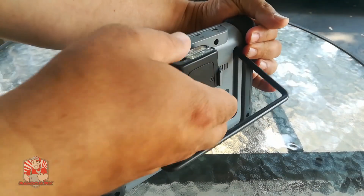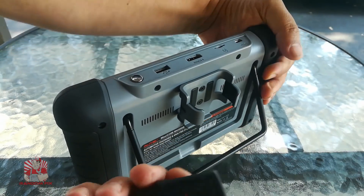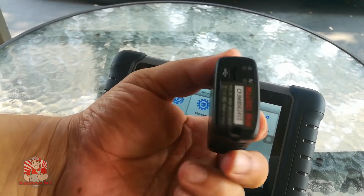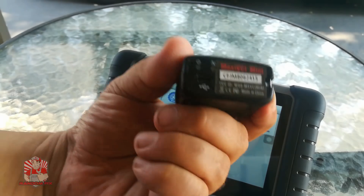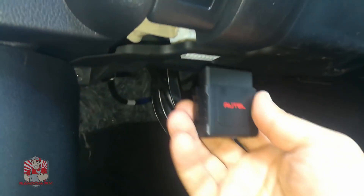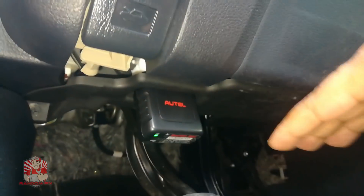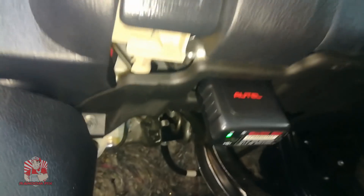Now I'm going to take the Bluetooth dongle and connect it to my OBD2 port to show you how to do this and access the vehicle's information. OBD2 ports are on any vehicle from 1996 and newer, covering about 95% of vehicles on the road today. You just grab the OBD2 port adapter and plug it in — on 90% of vehicles it's located in the driver's footwell area. Once plugged in, you'll have power.